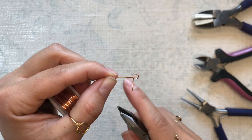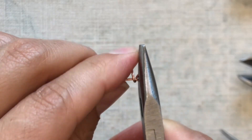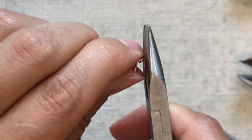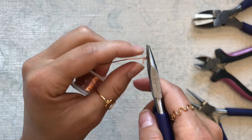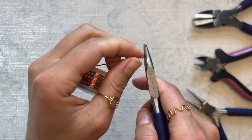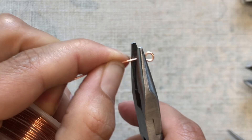Then we're going to switch to some flat nose pliers and use them to hold the loop flat while we wrap the short end of the wire down and around the long end of the wire. We are also going to take the flat nose pliers and use them to squeeze the coil together so that there are no gaps and that the wrapping is tight against itself.